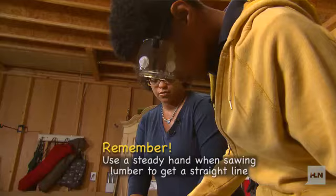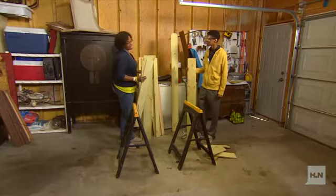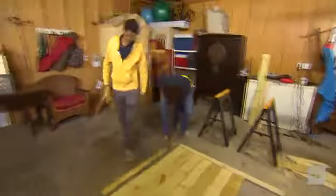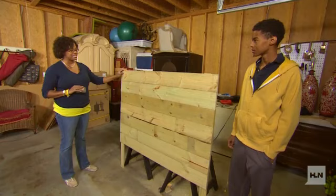Let's lay out the pieces we've cut to see how much more we need. It looks pretty good. Let's get it sanded and stained.